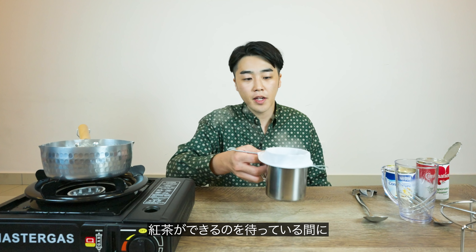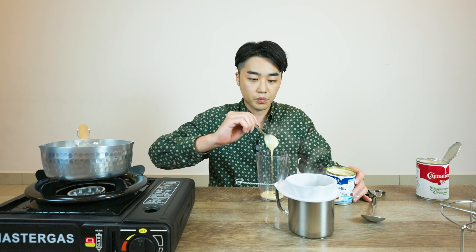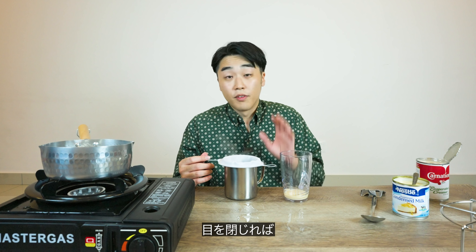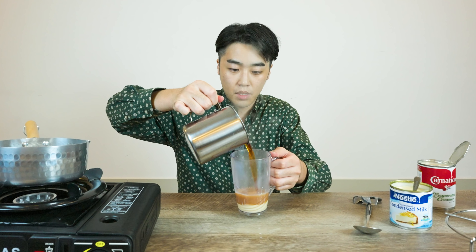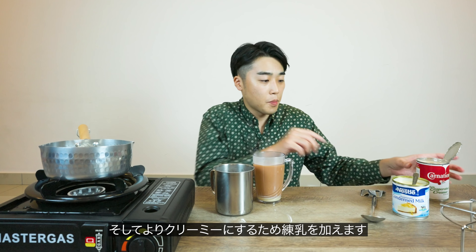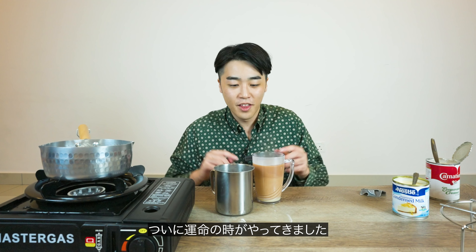While waiting for the tea to be ready, I'm going to put three spoons of condensed milk. This is a lot of sugar — maybe I'm going to put some more. If you close your eyes, you can see the tea field in Cameron Highland. So let's pour the tea into the condensed milk. I'm going to add some evaporated milk to make it creamier. This is the moment of truth — here we go. This is pretty hot, so if you spill it over your hand it will burn.